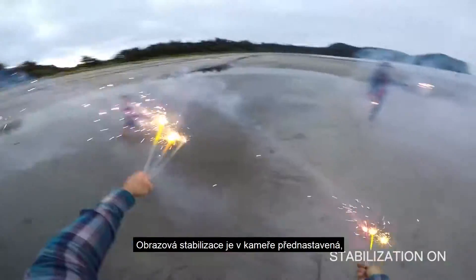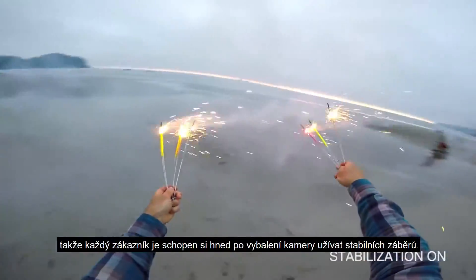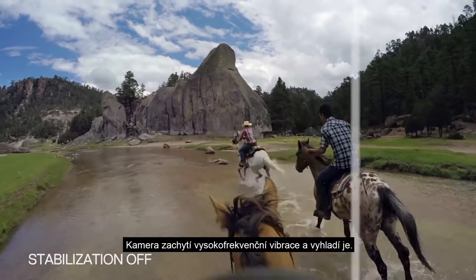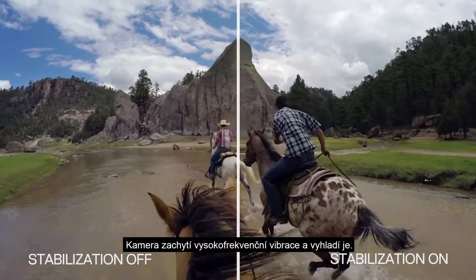Image stabilization is on by default — every customer will shoot with that right out of the box — and it takes the jarring motion of that high frequency of movement and smooths it out.